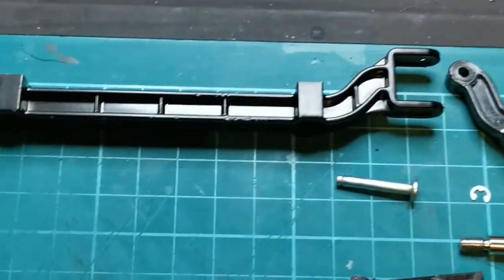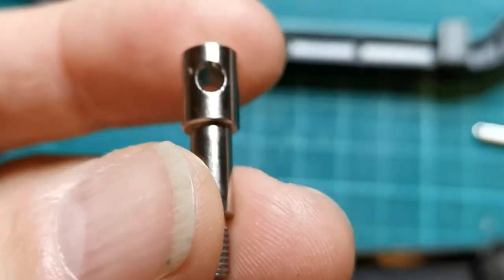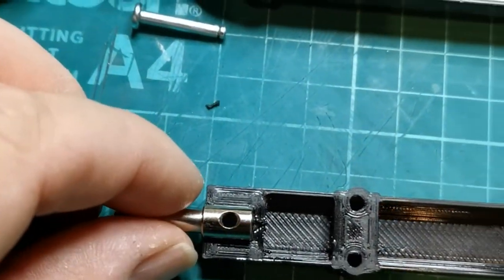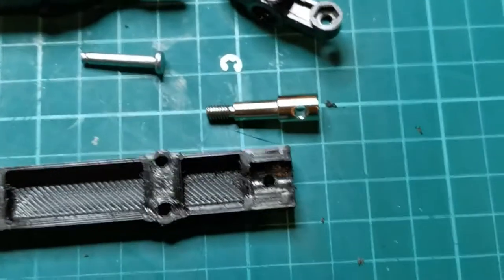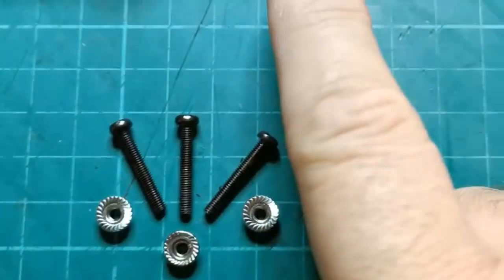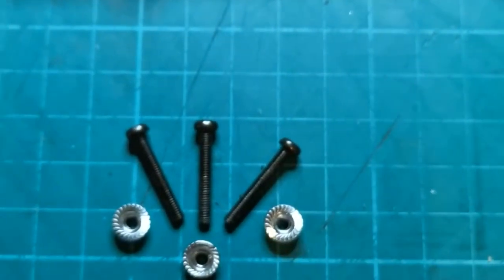You get the original front pin, pop it in the end of there, pop the other one in the other side, and pop the two sides together. These are the original bolts that come through the center of the axle, so you will need two extras.